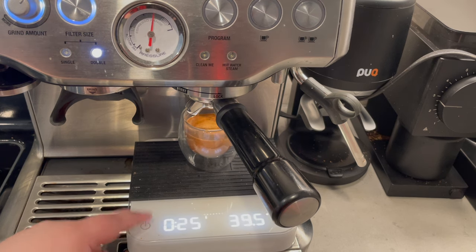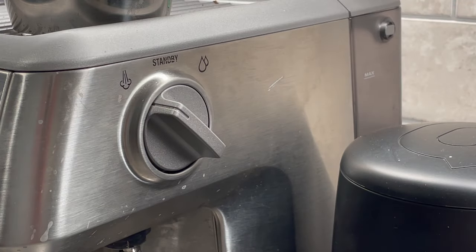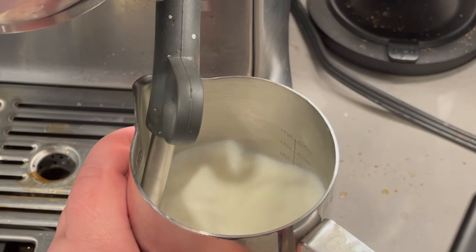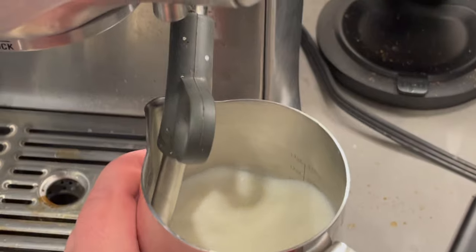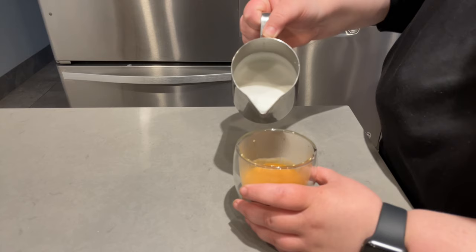Next up on the negatives is the steam wand. I don't think it's the greatest at steaming milk. It is very, very slow at steaming, and it takes quite a few minutes for it to turn on and warm up, because this is a single boiler machine. But you should know that it's a single boiler machine, and the steam wand is going to take a little bit of time just based on what the machine is.